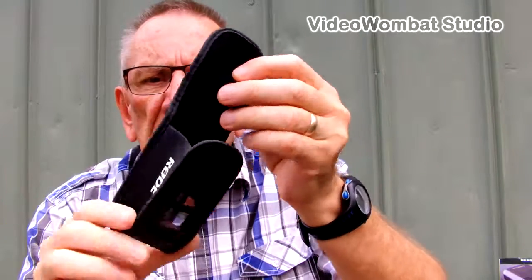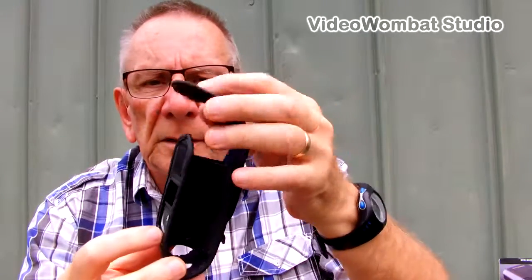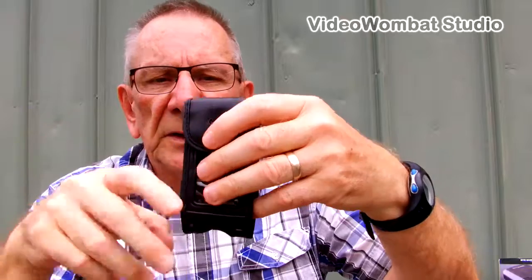It comes with this container for the Rode, which as I said fits in upside down with the clip on the side.